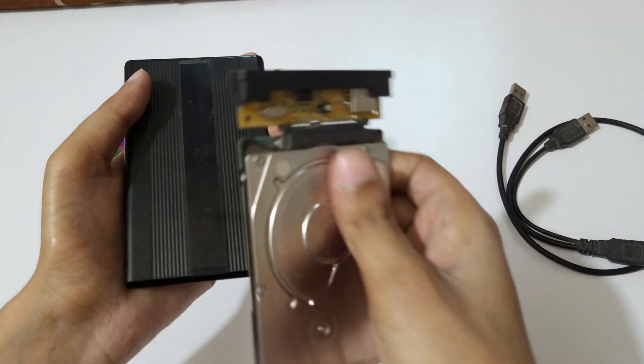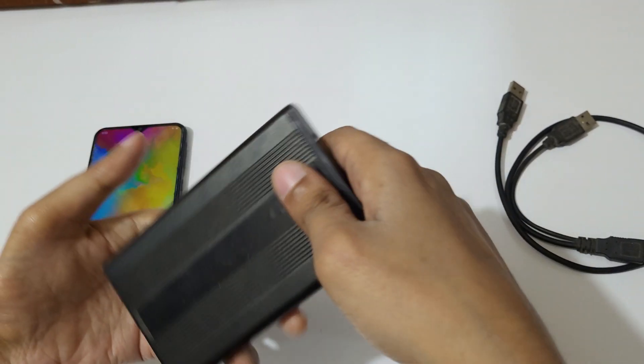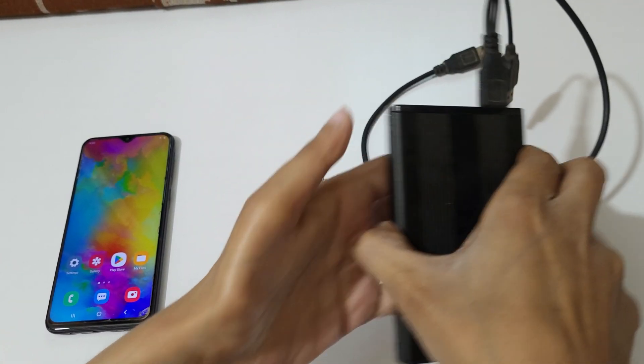Now after connecting it, put it inside the case. Now connect the USB cable to the external case. Connected.